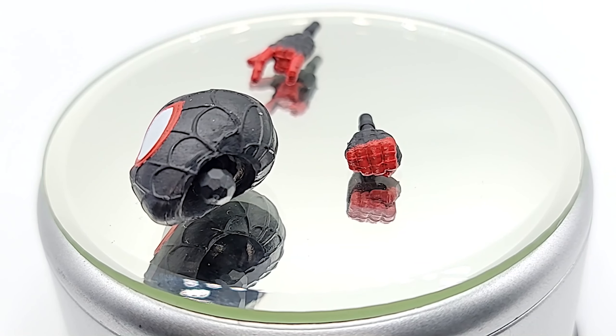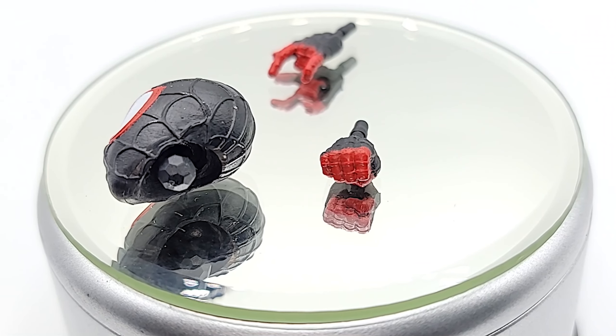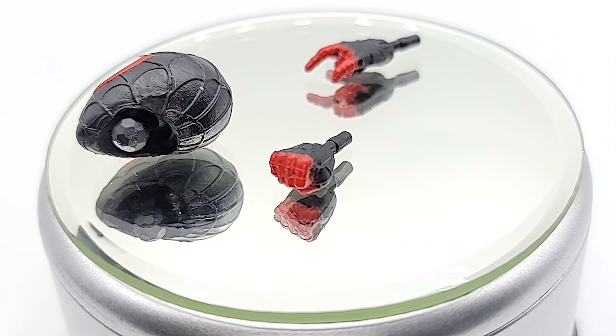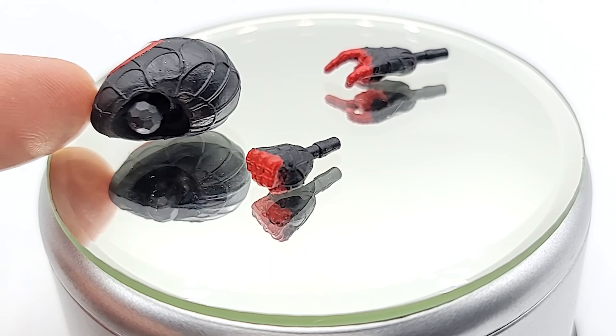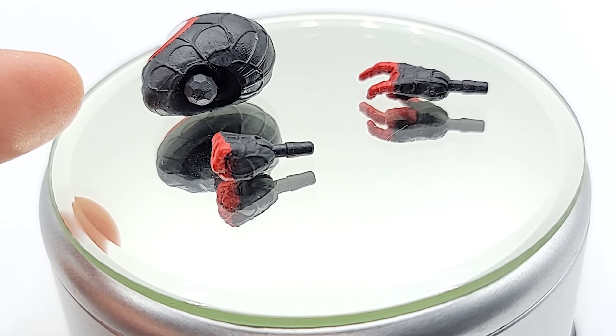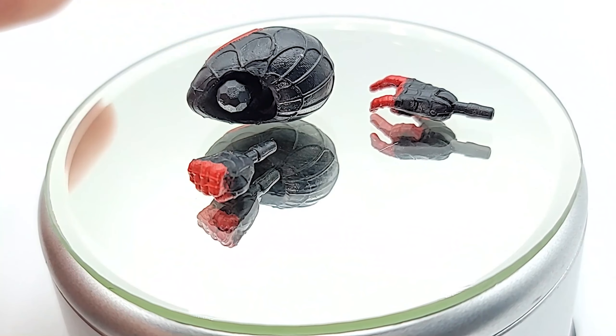Then we've got the accessories: the spare fist hand, the spare thwip hand, and the alternate head which has like a disco ball barbell at the end — so I guess it sticks into the peg in the neck. Alright, that's a first for me.